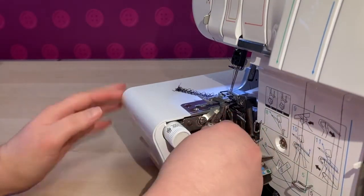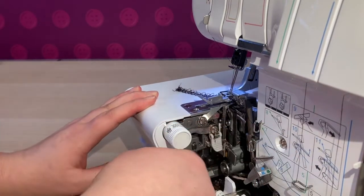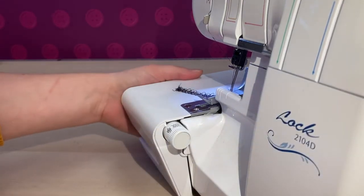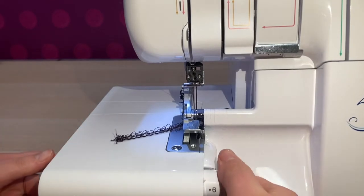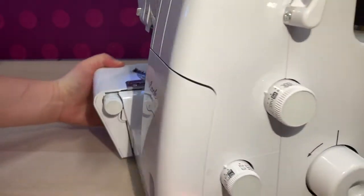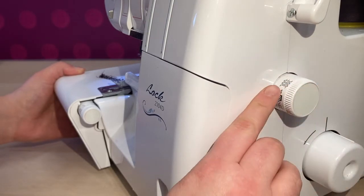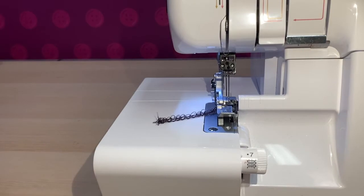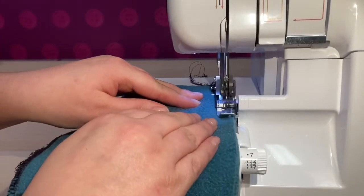You'll need to remove the knife and also change some other settings to create perfect stitches on thicker fabrics. Change the stitch width to the highest it will go, and also change the stitch length to the longest it will go. This will help to provide plenty of extra thread to whip around the thick layers of fabric.